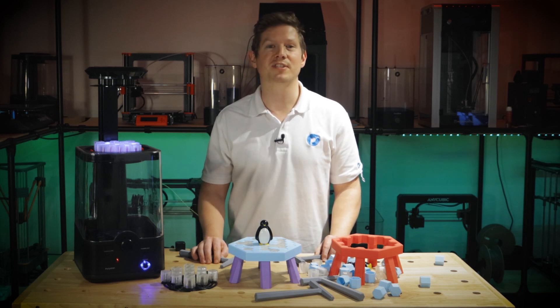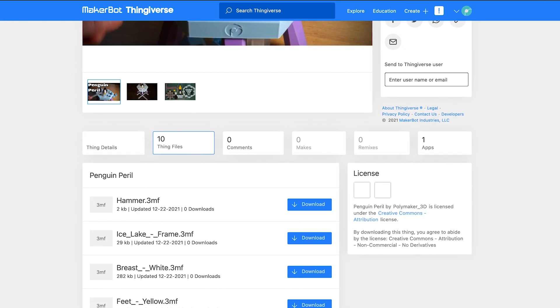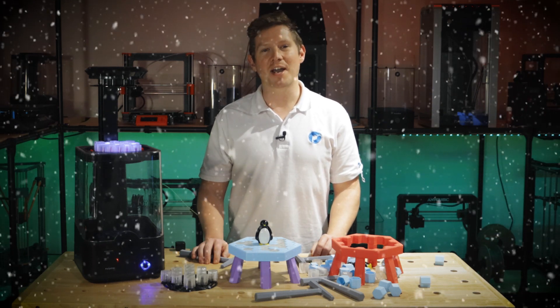Head over to the Polymaker Thingiverse account to get the files — link in the description below. I hope you and your family enjoy the game as much as I do, and from everyone here at Polymaker, we wish you a Merry Christmas and a Happy New Year.